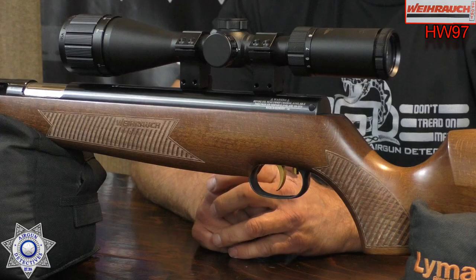Welcome to another episode of Airgun Detectives. I'm your host JC. Today we get to take the mystery out of the Weihrauch HW 97. It's an under-lever spring piston air rifle and this one's in 22 caliber. But before we get going on this, do me a favor and hit the little subscribe button down there if you haven't subscribed.